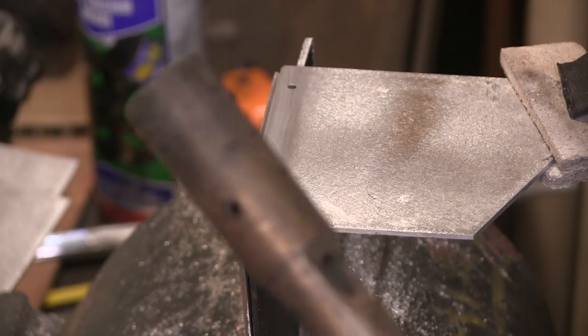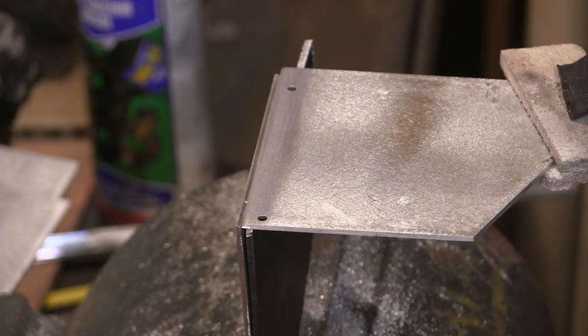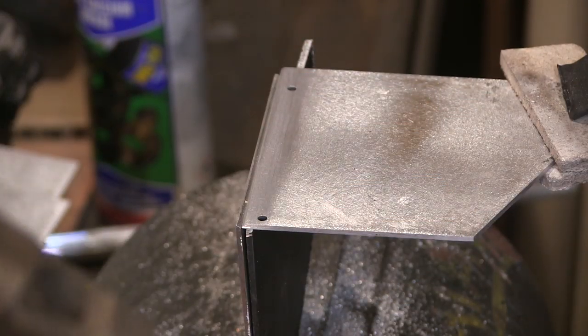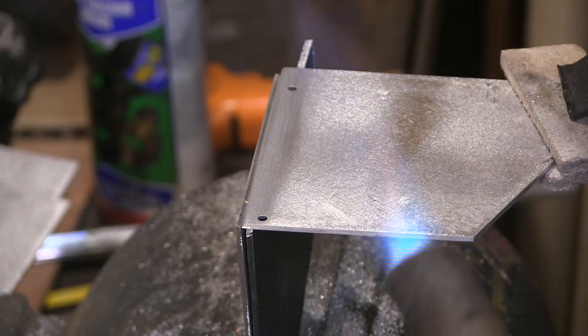Sod makes all the rules around here - he decided this would be a good time for my little blowtorch to pack up, so I'll have to sort my other one out, my old ball finch. Very old - it's got a wooden handle, this one.